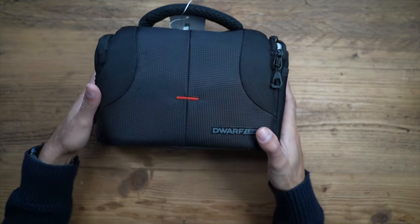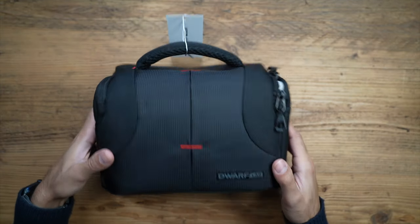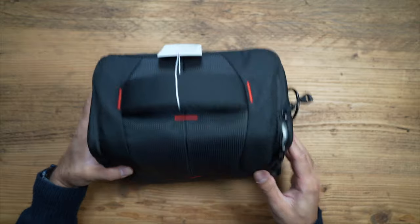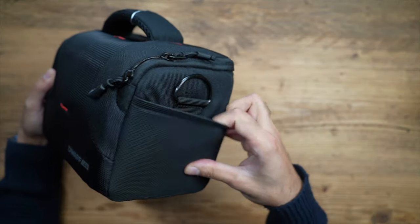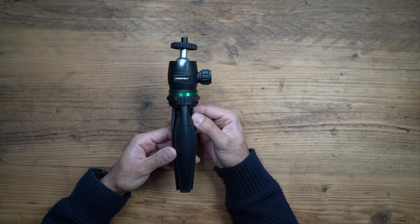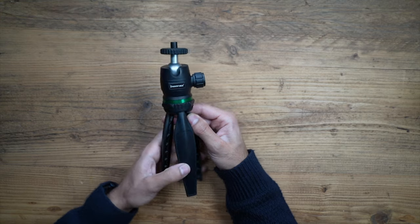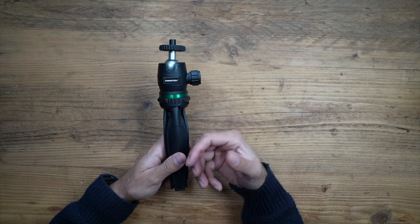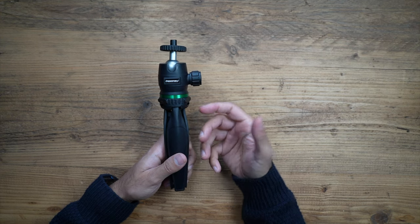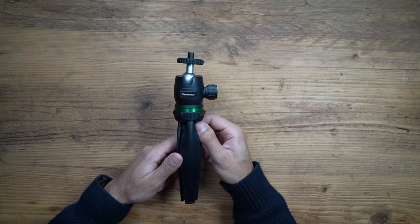There are two editions you can buy with the Dwarf 2. I have the deluxe edition, which comes with this carry case — a very nice carry case with plenty of pocket space. You also have a strap inside and a little outside pocket. It also comes with this very nice high-quality tripod that you can put on your desk. I'm going to be mounting this on my bigger tripod when I take it outdoors to shoot night sky pictures, but this is a great option for indoor use.